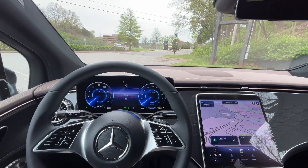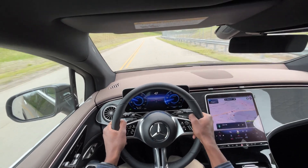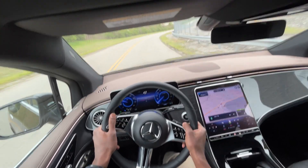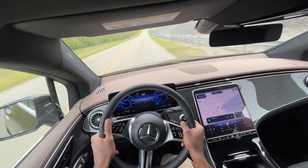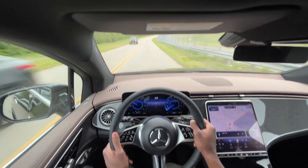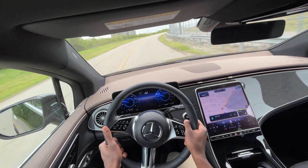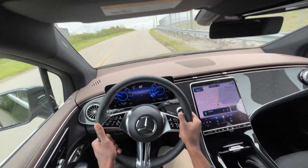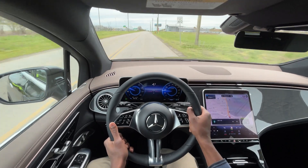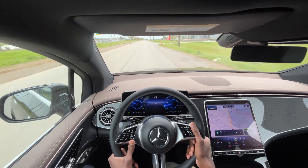Taking the EQE 350 Plus SUV out on the road, I can definitely tell I'm riding higher than in the EQE sedan I drove a couple of days ago. The sedan had the airmatic suspension, and even though the ride is still plush, it feels just a bit more turbulent in the SUV. I'm assuming that air suspension really helped the ride quality of the EQE 350 Plus sedan, especially given how these ride on the EV platform.